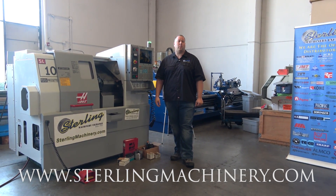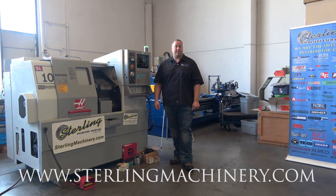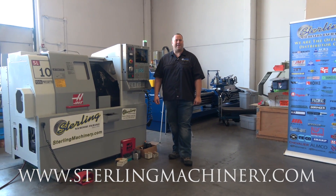Give us a call at 626-444-0311. Check out our website for some great financing options and our complete inventory at sterlingmachinery.com.